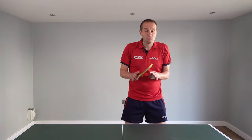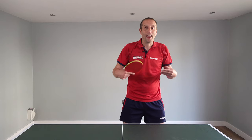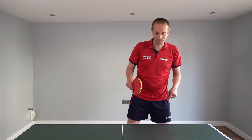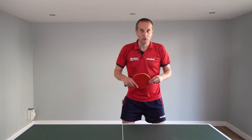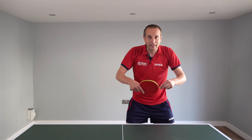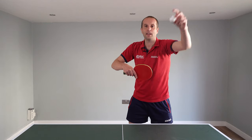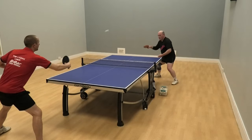Some opponents really do not like it, and they're not quite sure how to deal with the extra spin and the change of pace. This is what often happens: you do your slower forehand loop, your opponent sees the higher arc, they stand up a little bit, they open up their bat angle, and the ball just flies — it goes up, off the end of the table. You've won a cheap point.